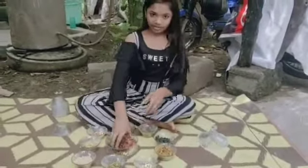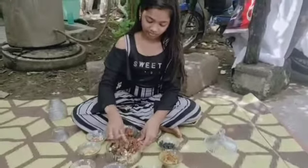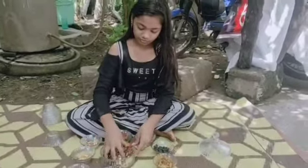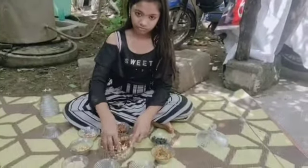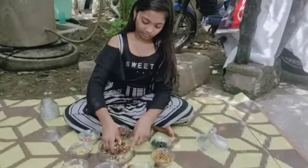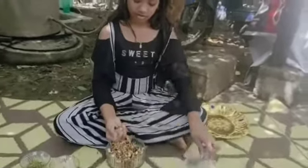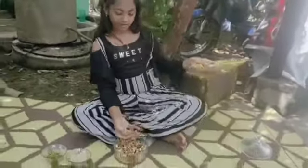Mix it well. Let's make ladoos with the mix, keeping a serving plate ready.